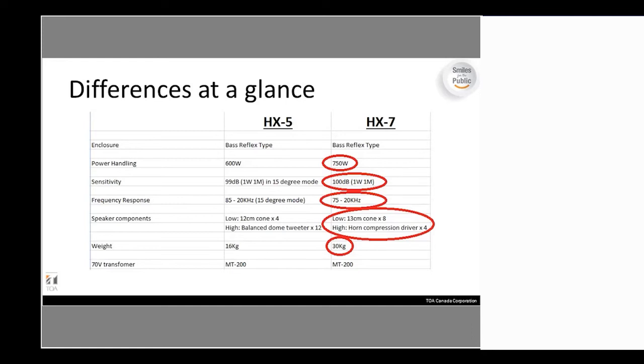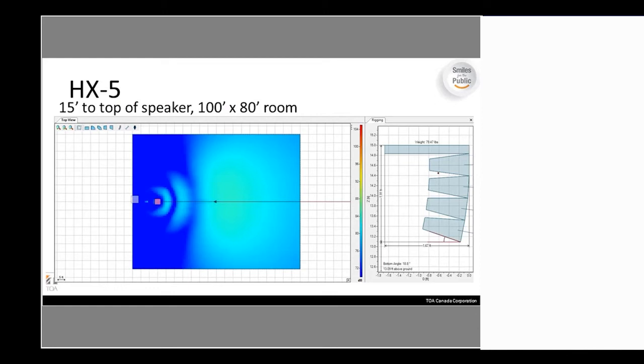Looking at the specs comparison at a glance: power handling and sensitivity are slightly better on the HX-7, with a lower frequency response range and more drivers for more uniform coverage. A key consideration is weight — the HX-7s are quite a bit heavier at 30 kilograms compared to 16 kilograms for the HX-5. However, both use the same matching transformer for 70-volt operation.